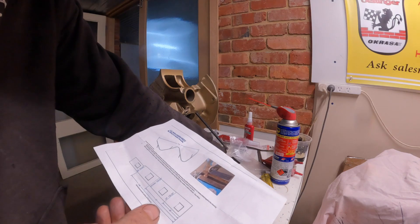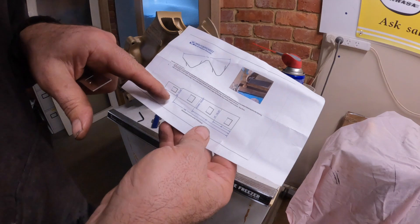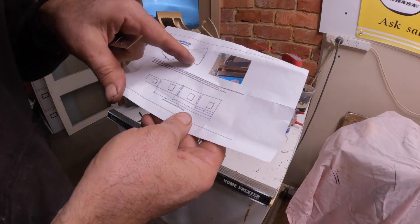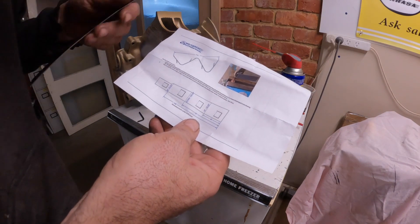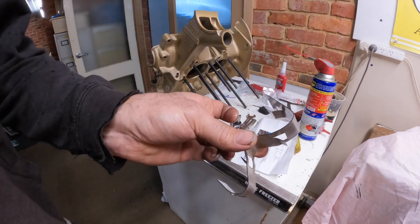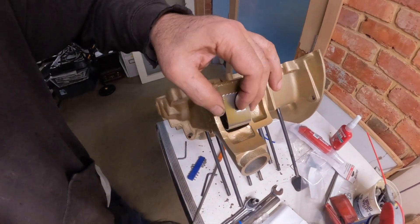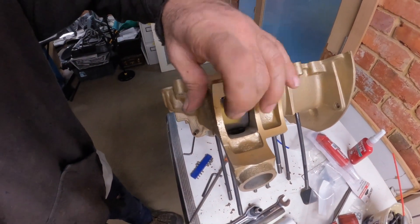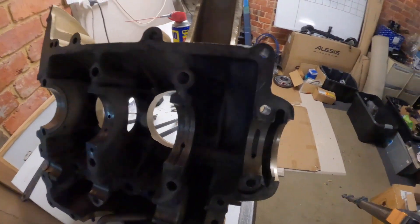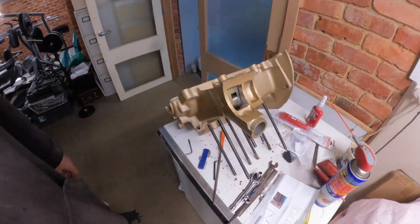Let's go put this in the vice and do some bending. You've got to basically do a bend up, a bend down, and a bend up - you end up with this seesaw design. So we've got our little baffle piece and it just basically lives inside like so, wedged in there. It's just going to stop that extra blow-by coming back out. One more little modification done.